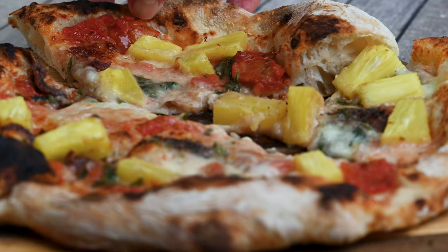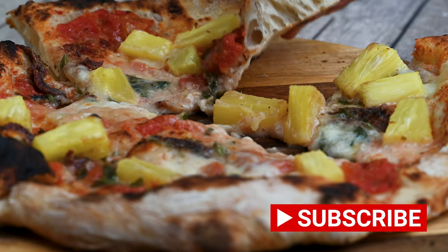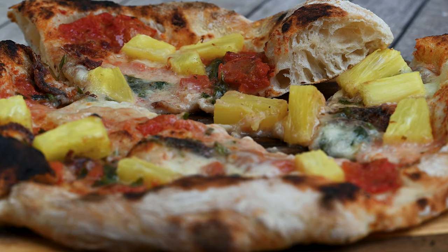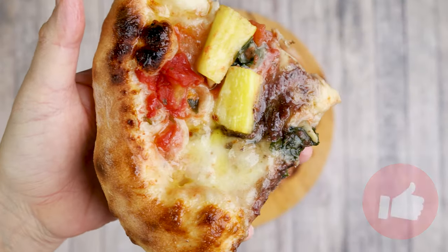Before I tell you my verdict, subscribe to my channel — it is my motivation to create more content for you. And if you like this video, don't forget to give it a thumbs up.